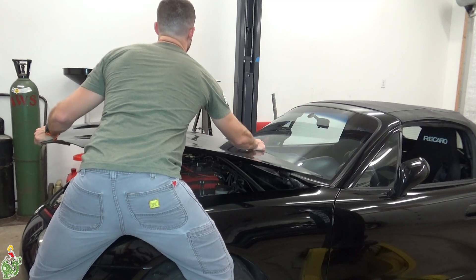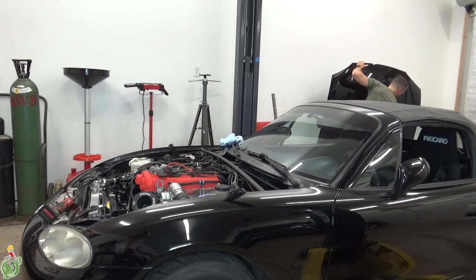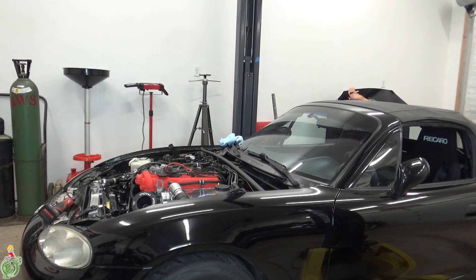Remove your hood. This is a lot easier if you have two people, but you can do it yourself as well if you're really careful about not nicking up the corners.